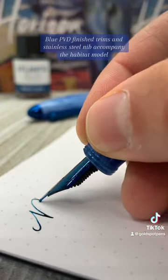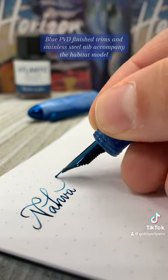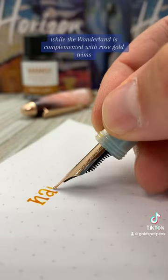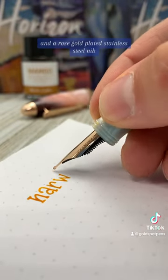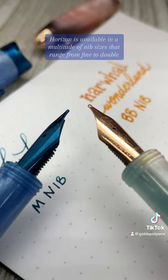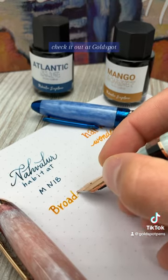Blue PVD finish trims and a stainless steel nib accompany the Habitat model, while the Wonderland is complemented with rose gold trims and a rose gold plated stainless steel nib. The pen is available in a multitude of nib sizes ranging from fine to double broad and stub. Check it out at Goldspot.